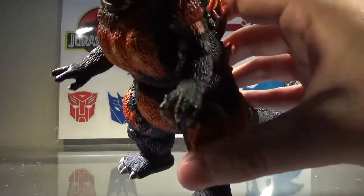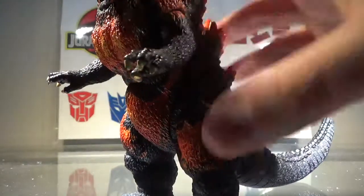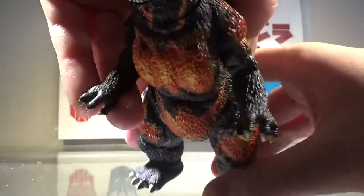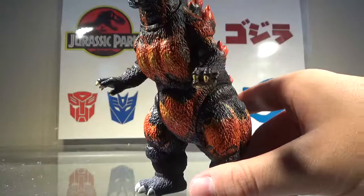Another thing I don't like are the sausage arms. Basically, it looks like he has no wrist — it just looks like the arm, and then fingers come out of nowhere. That does not look nice at all, in my opinion.